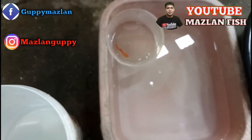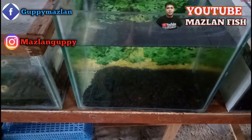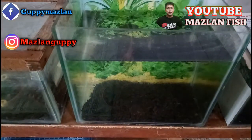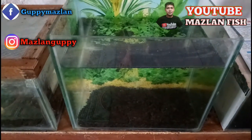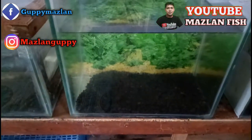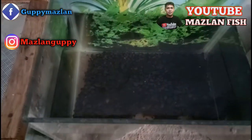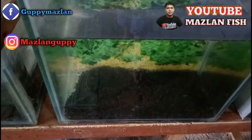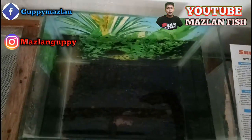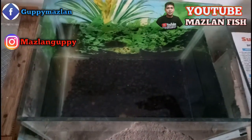Untuk teman-teman yang menggunakan akuarium, teman-teman juga bisa menggunakan cara seperti ini. Air yang kita gunakan adalah air yang sudah kita endapkan seperti tadi. Di dalam akuarium ini saya menggunakan pasir Malang sebagai netralisasi air dan pencernih air. Fungsi garam yang kita letakkan tadi adalah untuk netralisasi dan membunuh kuman-kuman atau bakteri-bakteri yang ada di dalam air. Jadi seperti inilah penampakannya.